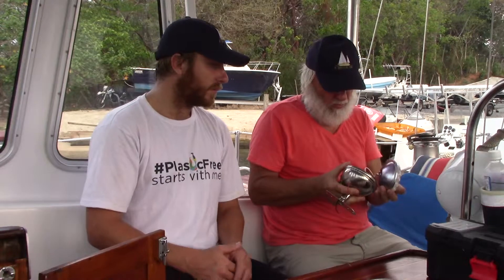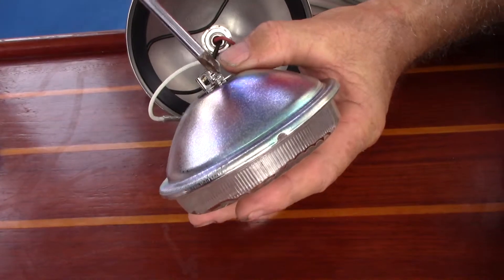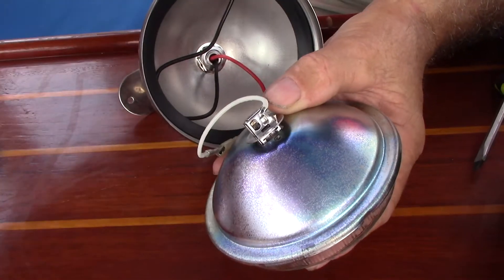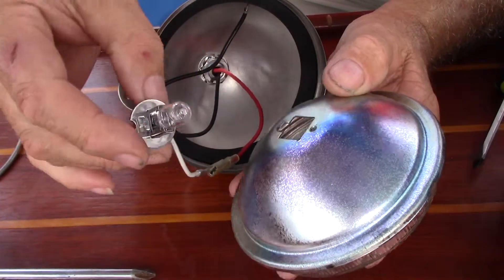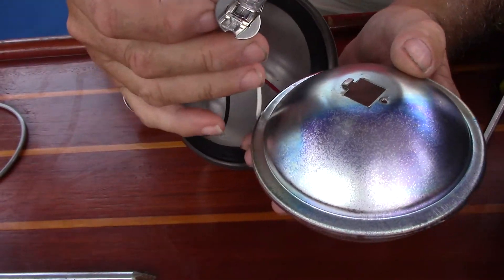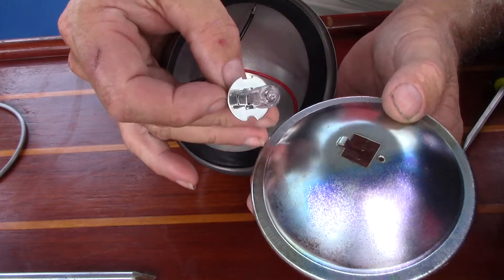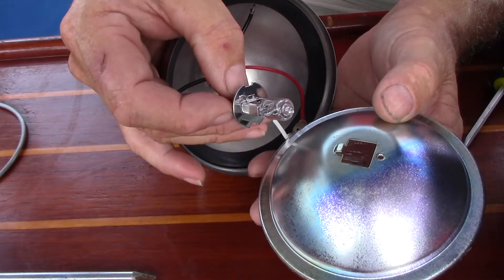Once up there, we have to change one of these lights. This is an older style of light — nowadays they're all LED, which in Florida we're going to switch them all to LED. This one has a reflective bulb inside and actually has another little bulb that goes inside of that. The inner bulb on the light up in the mizzen is blown — at least we think. We might have to check the wiring, but this is what we're about to change.